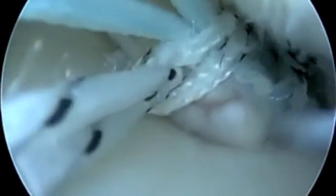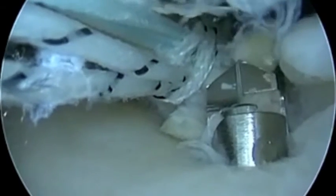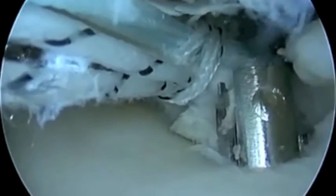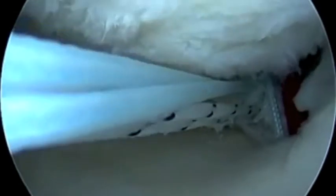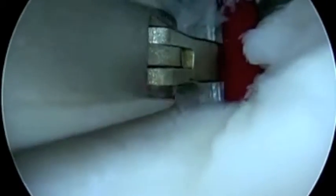We're assessing the integrity and we're going to drill retrograde. This creates a socket into which the meniscal root will be placed. Here's our passing suture — we're going to retrieve that retrograde.